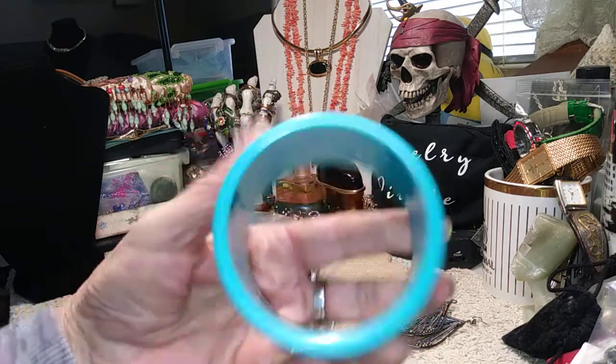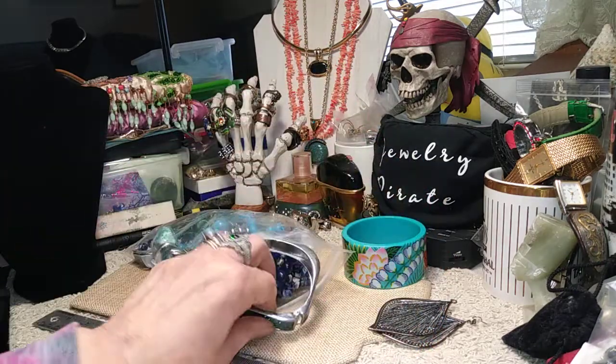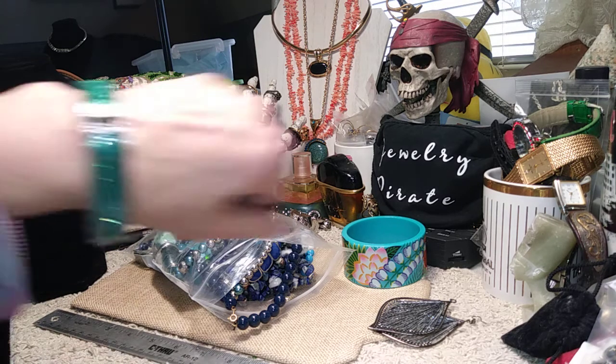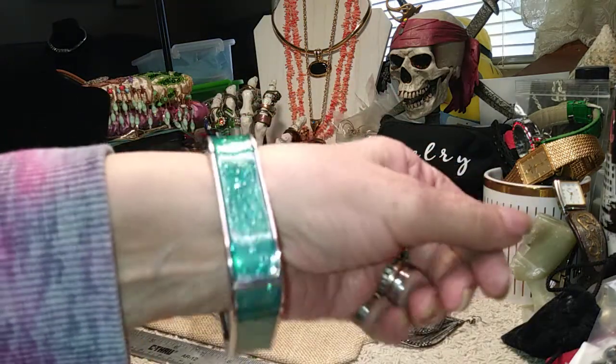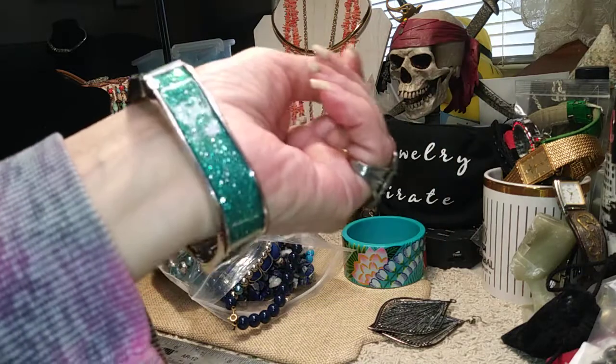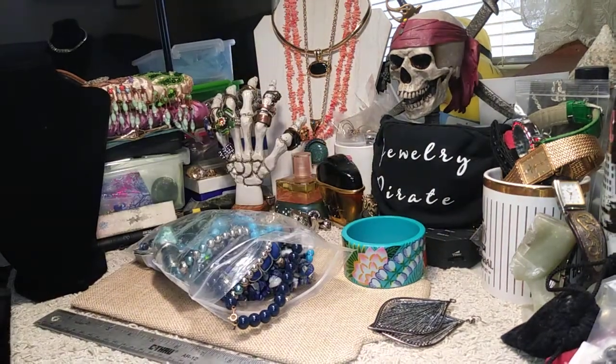Our next one — I don't see any marks inside of this. This is a square clamper, a little sparkly looking, very pretty. It's green — let me give you a quick close-up.